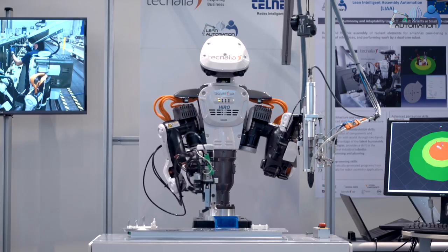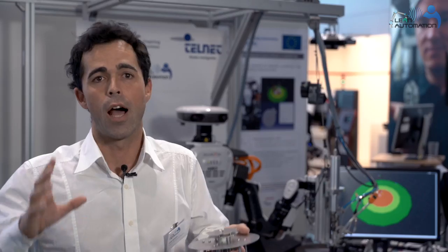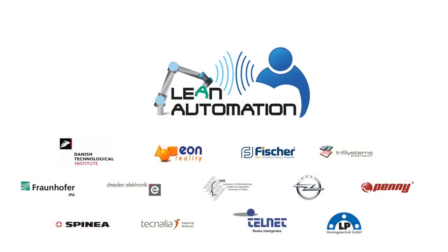With this system you don't need to be an engineer to program a robot. It's much easier to take a new product, place the robot in position, and create a program for assembling the new product.